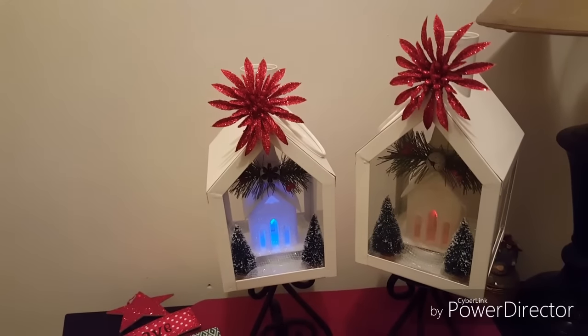Here is the finished product. I want to show you what it looks like with the lights off first, and then I'll turn the lights on so you're able to see them up close. I want you to see the tea lights inside changing colors, so let me turn the lights on so you can see the finished product.